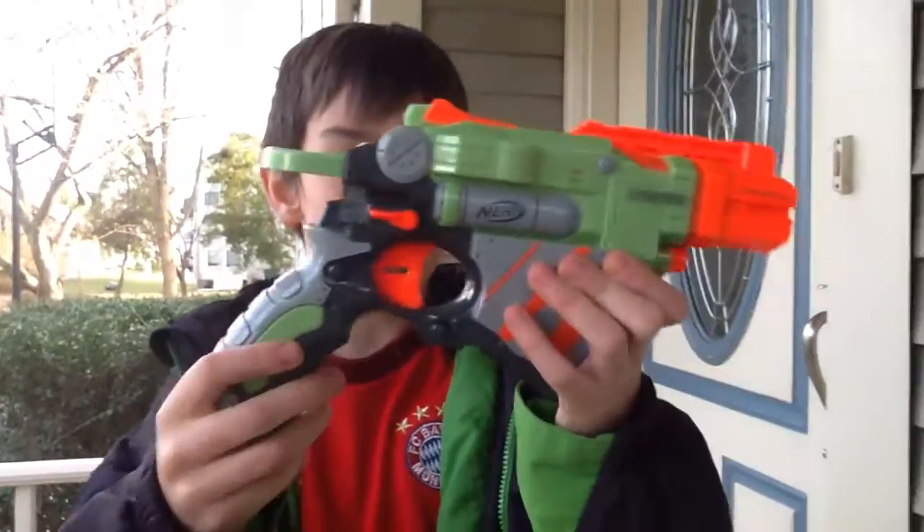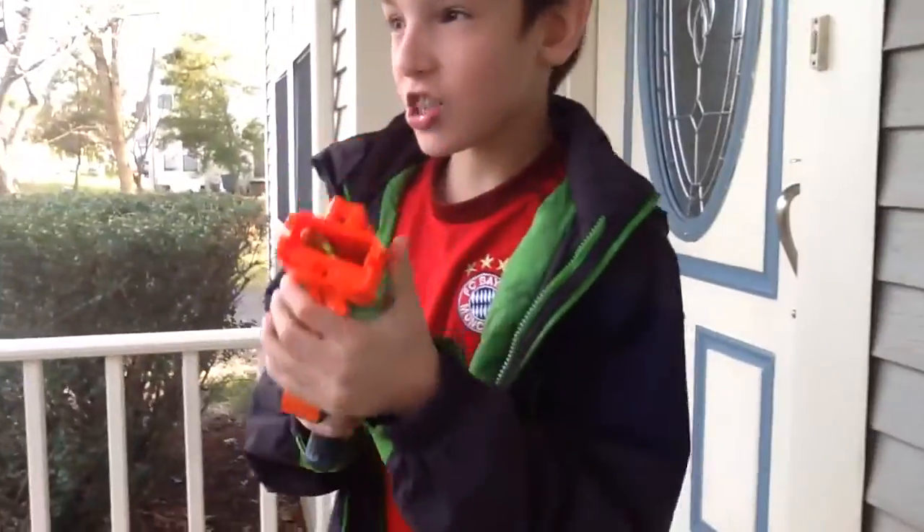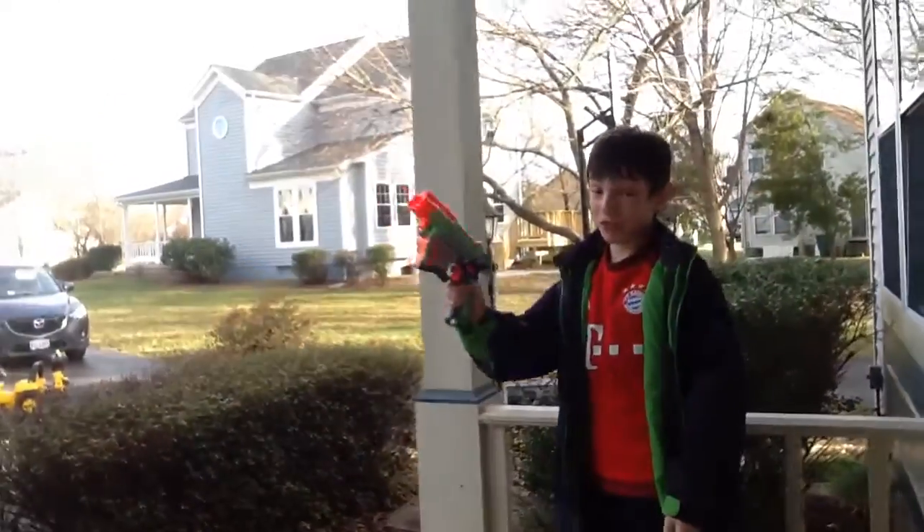Hello guys, we're going to be testing it out. As promised, this bad boy — the Proton. He is a single shot gun, but can still shoot pretty far.